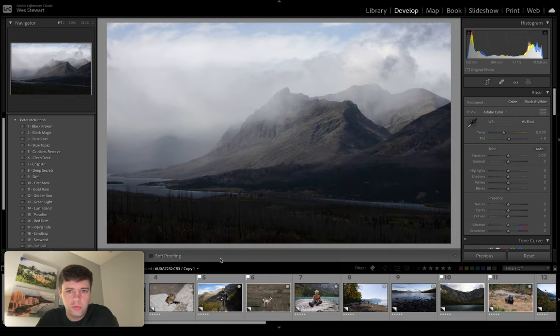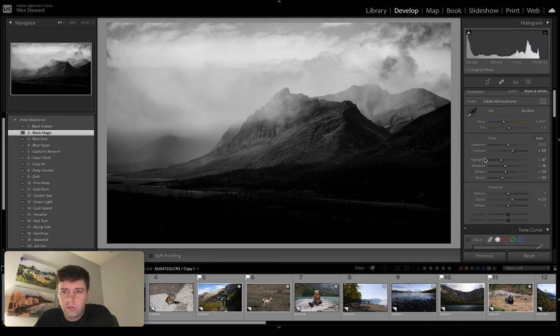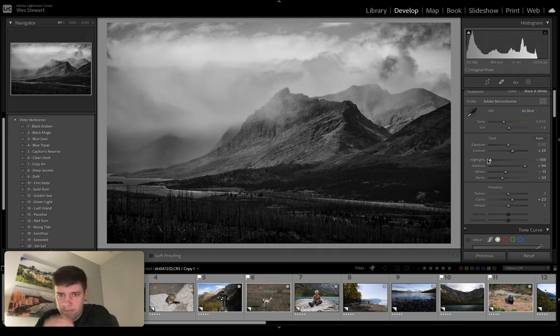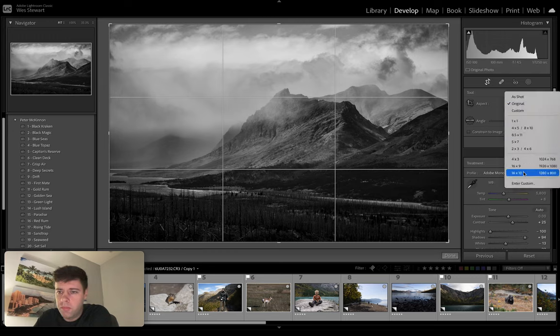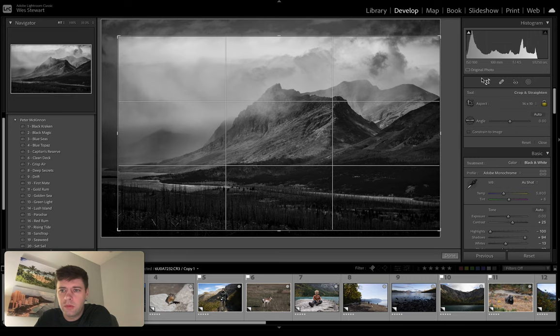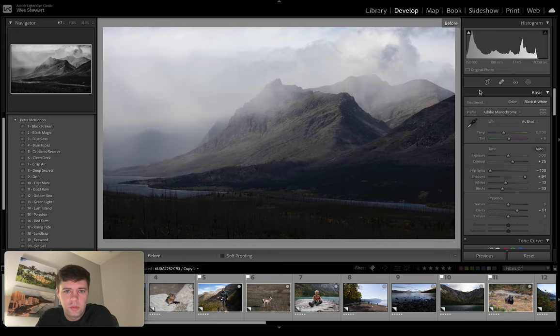Moving right along. Photo number two — I really like this photo. These first few photos are from Glacier National Park in Montana. Number two: Black Magic — another black and white. Let's increase shadows, get some detail, bring back some detail in the foreground here. Maybe we'll decrease highlights a little more. That's pretty cool. We can increase clarity some too. Something about the clarity with the black and whites I really like. I'll probably crop this one — I like 16 by 10, just because it works for my MacBook Pro wallpaper. So there's before and there's after.